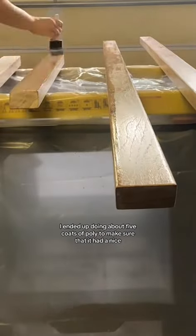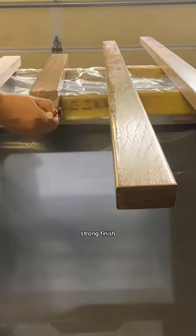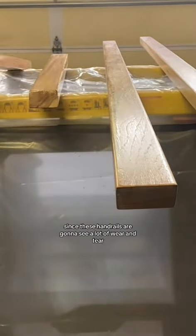I ended up doing about five coats of poly to make sure that it had a nice strong finish, since these handrails are going to see a lot of wear and tear.